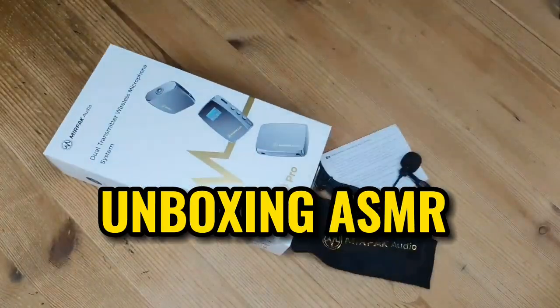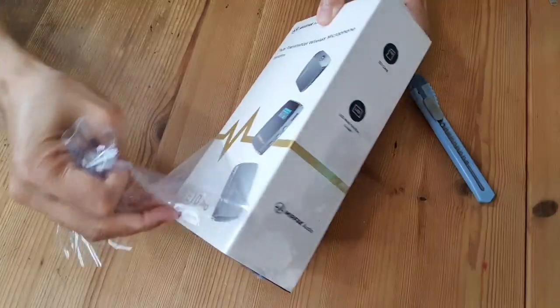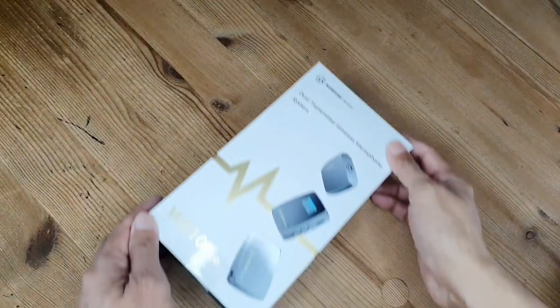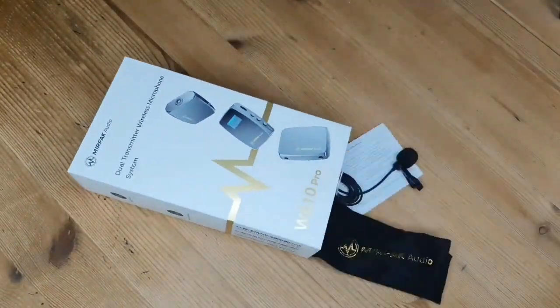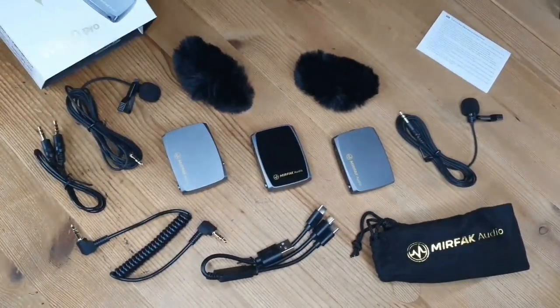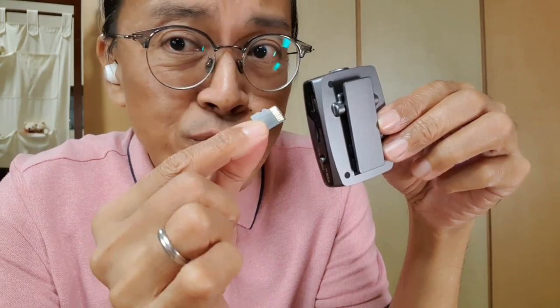Hey Adrian, according to the title, isn't this supposed to be an unboxing video? I've already shown you everything that came with the package, plus a storage pouch and an instructional manual. Please note that SD cards are not included.